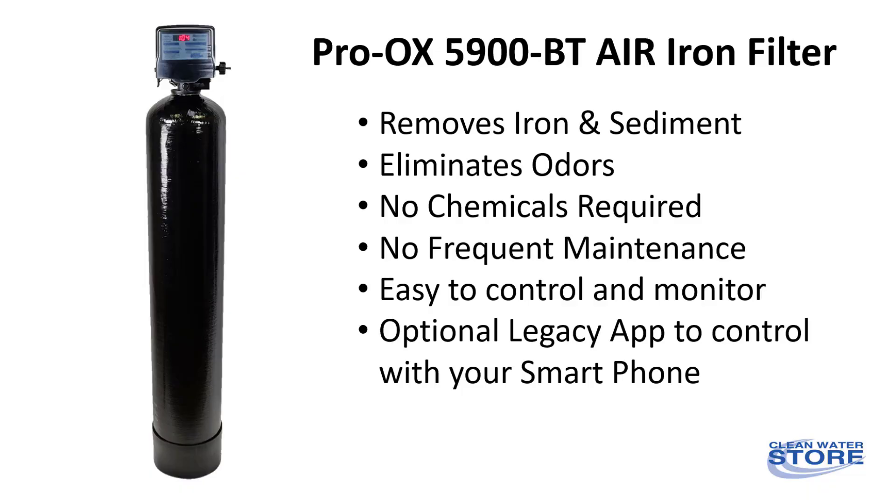In this short video, we'll answer some commonly asked questions we get for the Proox 5900BT air iron filter, such as how it works, as well as which size to choose for your home.